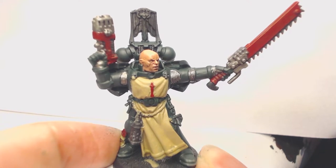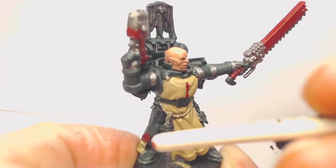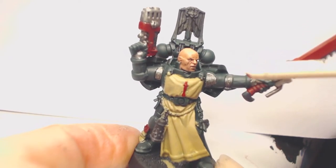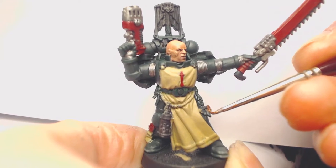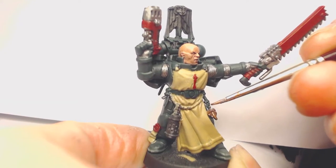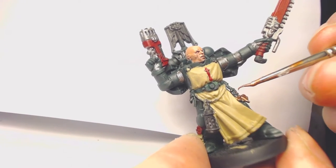For this next step we're going to paint all the gold areas on the sergeant — the little emblems, this bit here, and the little skulls. We're going to do a nice layer of Balthasar Gold onto those, and you definitely want to be careful not to get it on other areas of the model so you don't have to go back and cover it up.